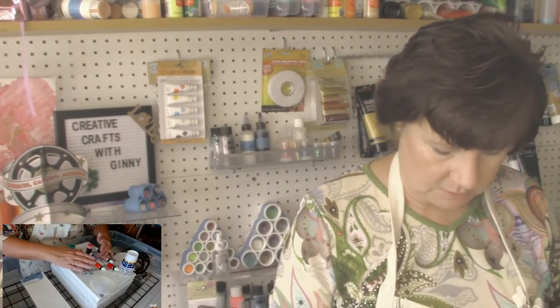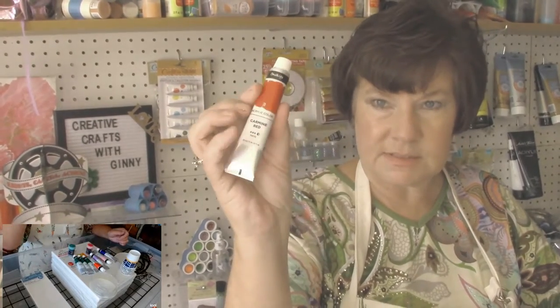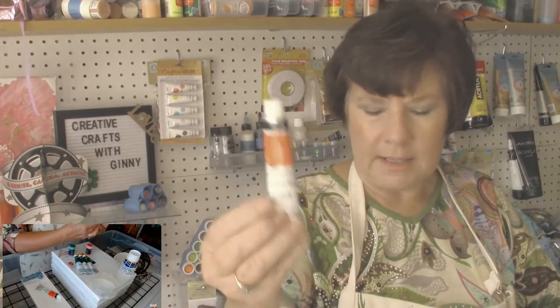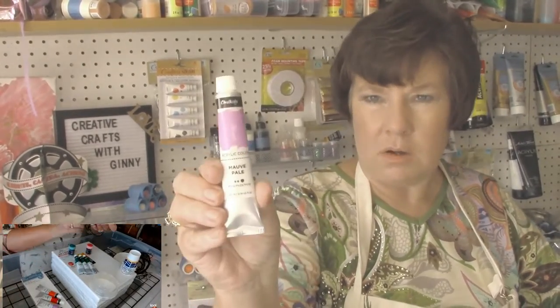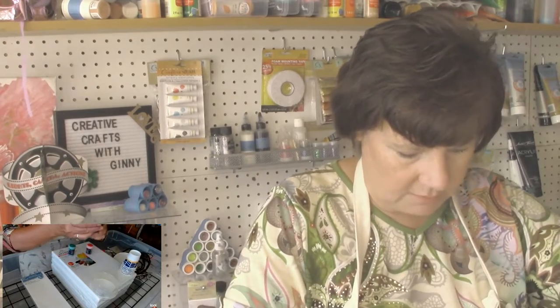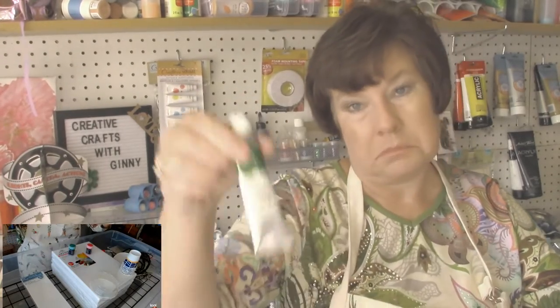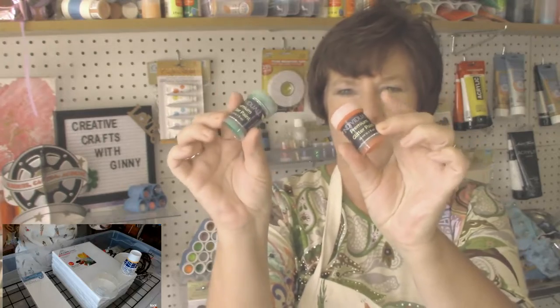I'm going to mix some of my paints. I have these chocolate cola paints in little tubes, and I've picked out some pretty colors for flowers. I've got a coral red, a carmine red, a pale mauve, a violet, and a pink. I also have some greens — I don't even know how to say these — buridan and veladio green — but I've got three greens here.